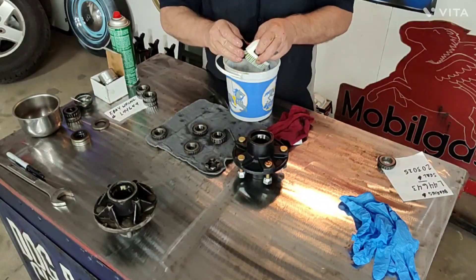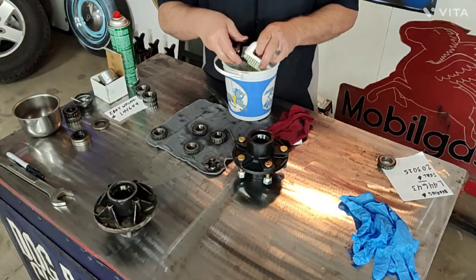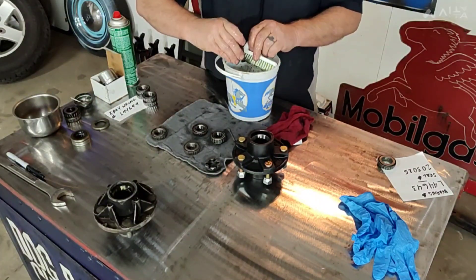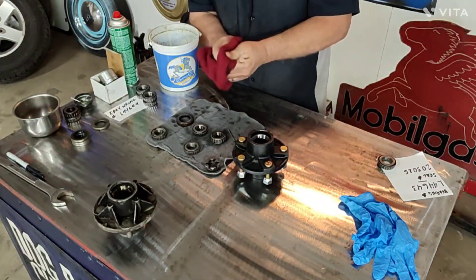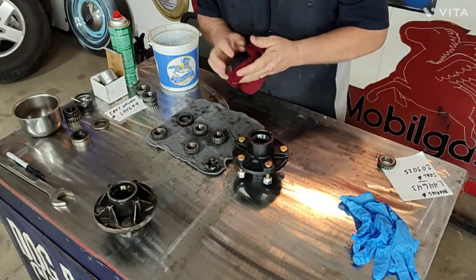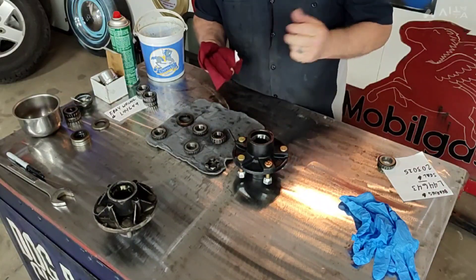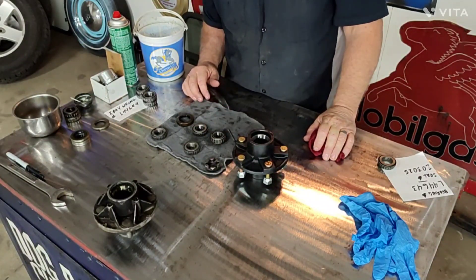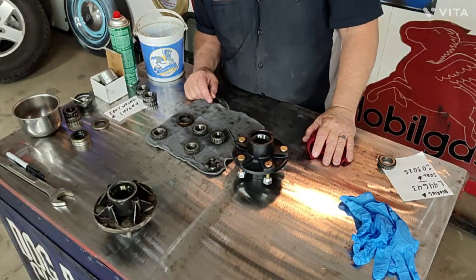I'm not going to reuse these seals - seals are seven dollars a piece and it's good insurance to just replace them. It is rubber, it does spin on a shaft - one little tear and you're slinging grease. A lot of people ask me about bearing buddies. Bearing buddies are for in-season touch-ups; they're not for a complete bearing maintenance. They're designed to pump a few shots of grease halfway through your season - four or five pumps just to get fresh grease in for some of what's slung out. You still want to pull these bearings down every two years or about eight to ten thousand miles for an inspection, repack, and clean.